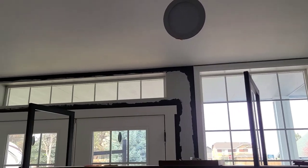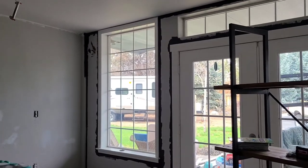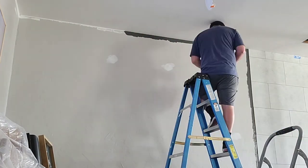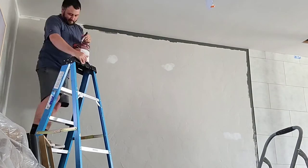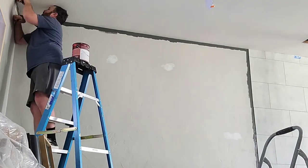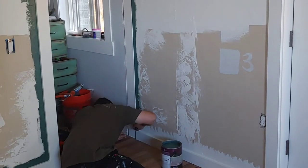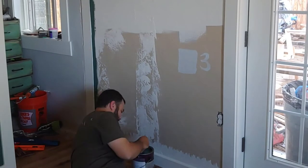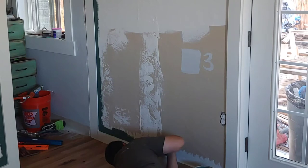We do the entire room's cutting in at once — going around all the trim, windows, corners, and along the edge of the ceiling. If baseboards are on, we also cut in along those. When cutting in up at the ceiling, get as high on the ladder as you can so you have a straight view of where the wall meets the ceiling. This helps you get up close and personal with exactly where the bristles are, so you can see that top corner of the paintbrush very clearly, which is what you want to keep your eye on.